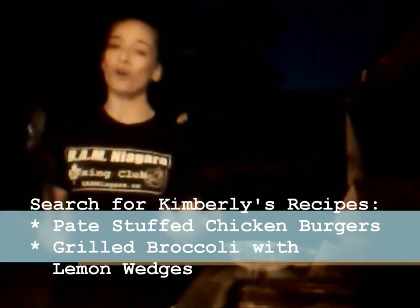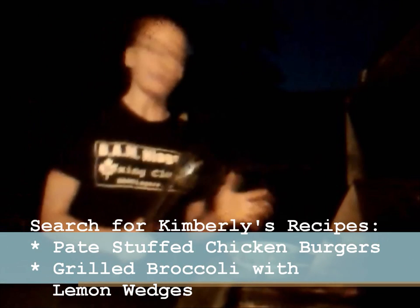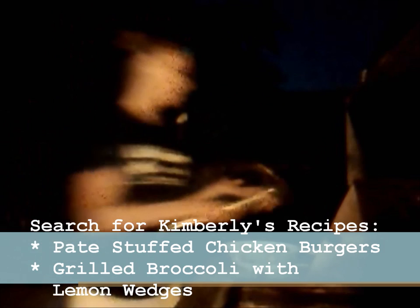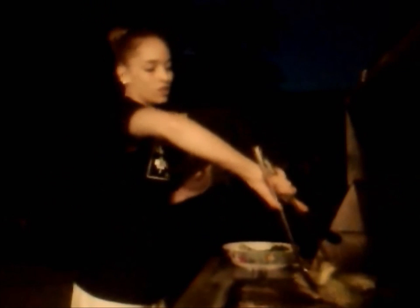Alright everybody, I'm at the grill now. My limiting factor on my meal — I'm making corn on the cob in husks, grilled broccoli, and vegetable pate chicken burgers. The corn on the cob in husks is probably going to take about 15 minutes to be fully cooked, so that's why it's going on now. Right onto the direct heat — you're just going to keep moving those around and turning them. The outside is going to get nice and charred, but you don't have to worry about that because you're not going to eat it.